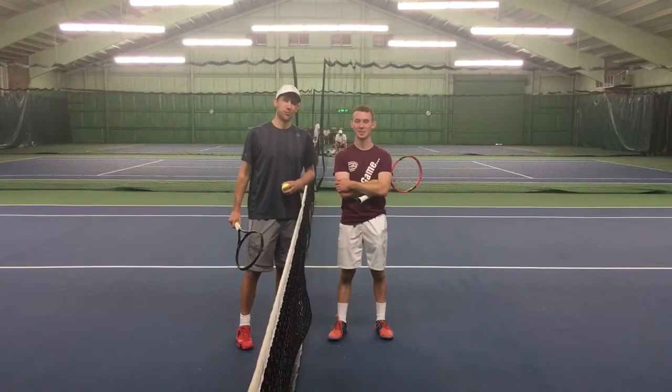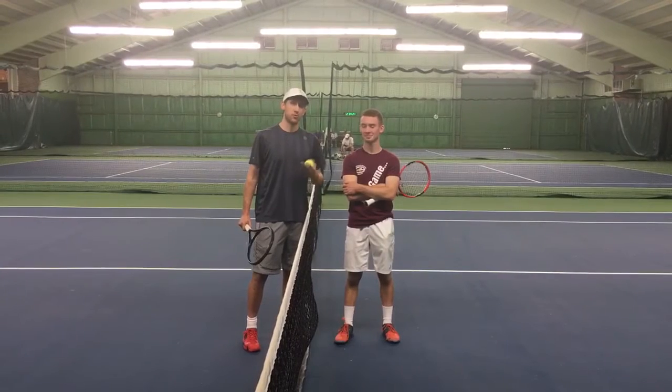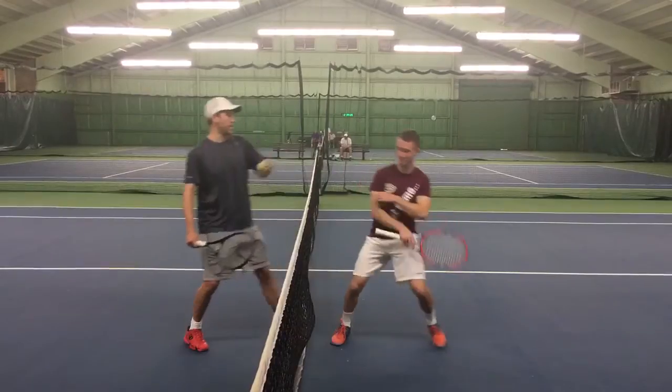Hi, this is Jeremy Carl with Blue Chip Sports Management. I'm here to show you a great drill working on your swinging volley, also your regular volley, and incorporating the serve. I've got Jacob here to help me out. Are you ready, Jacob? Alright, let's do it.